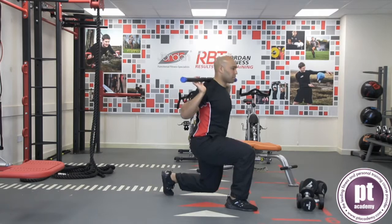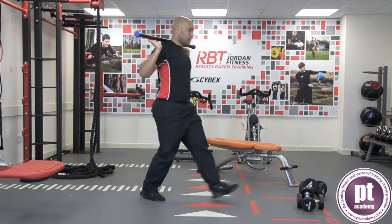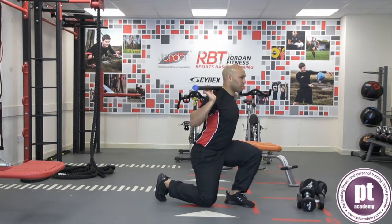Push through the thighs and drive away from the floor to lift upwards and return back to the start position. Repeat for the desired number of repetitions.